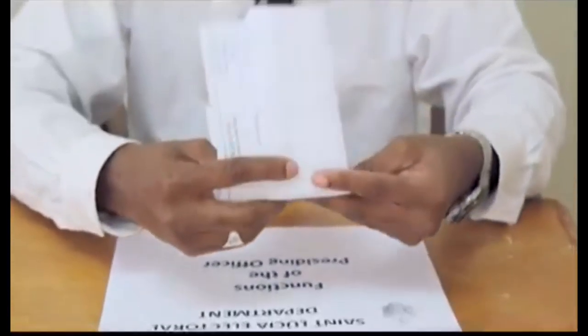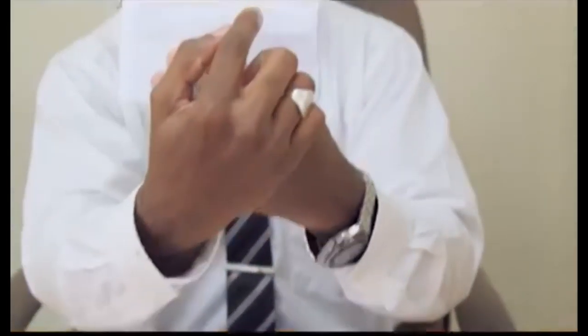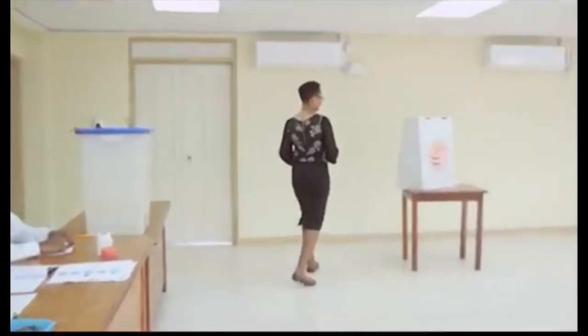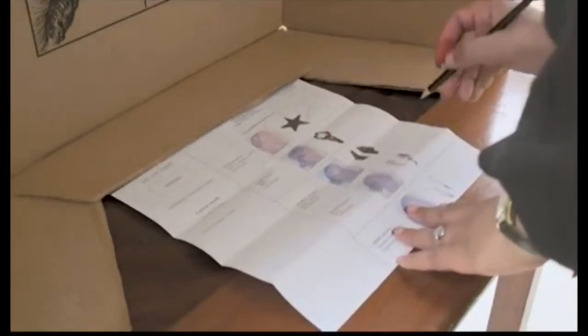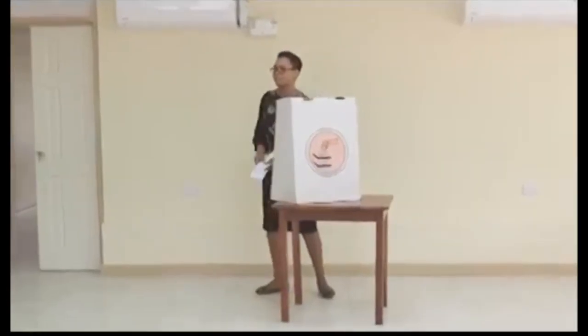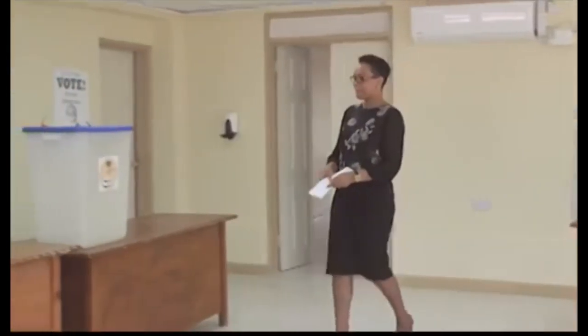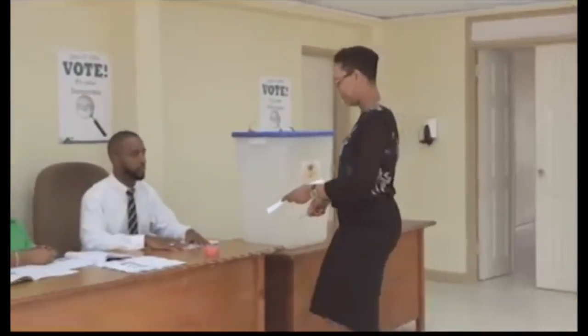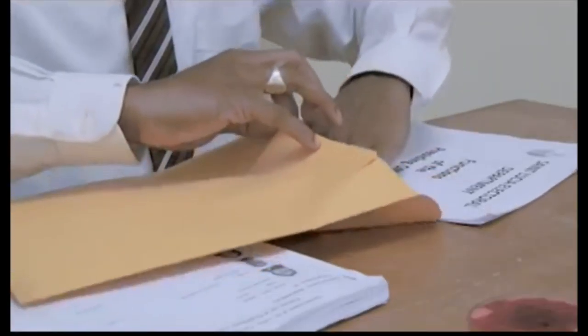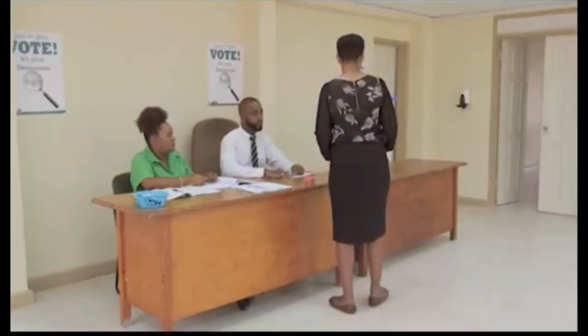A valid ballot should have the initials of the presiding officer on the top right-hand corner. The presiding officer will direct you to the voting booth where you will use the black pencil provided to mark your ballot. If you believe you have incorrectly made your mark, tell the presiding officer, who will cancel the ballot by writing the word 'spoilt' against it and issue you with a new one.